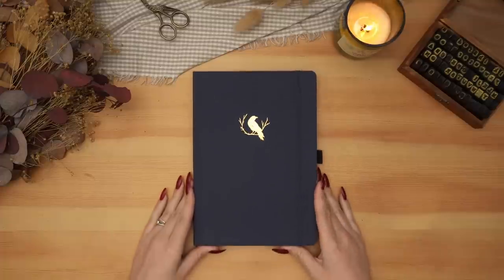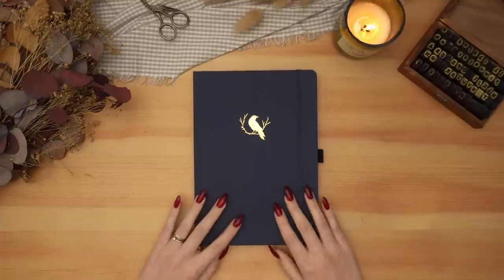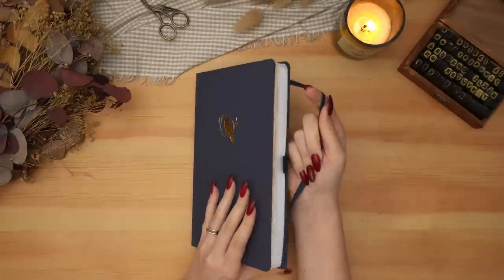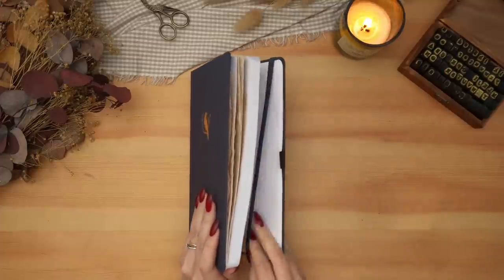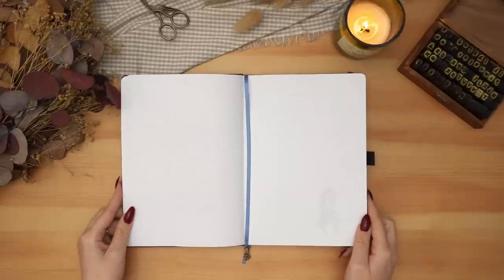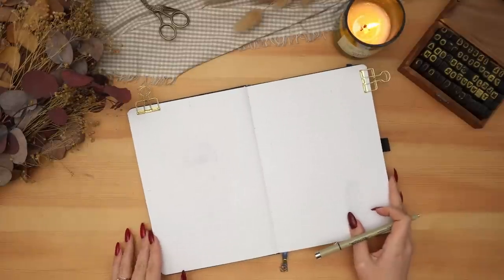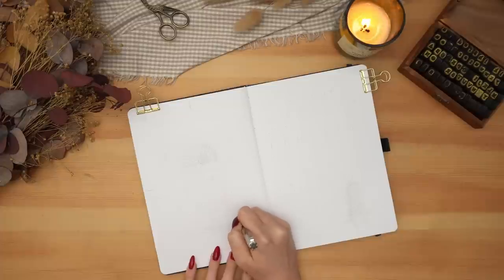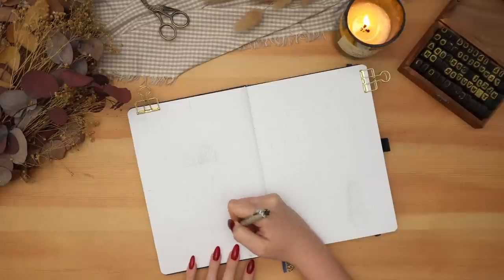Hey friends, Elizabeth here from Plant-Based Bride, back again with another video. Today's video is our final day of Plantmas 2022. Thank you all so much for joining me for yet another Plantmas and for all of your support and comments. I love reading each and every one, even if I can't reply to all of them.